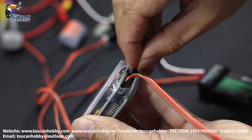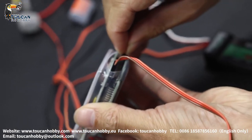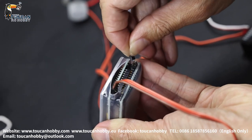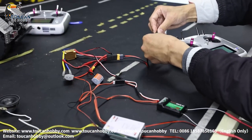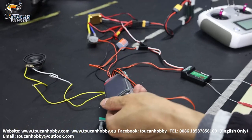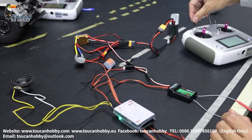Some customers ask why the engine sound is not coming. This could be the problem — the setting pin. Don't take it out. Plug it back, then power it on again. Change the position and power on again. Now it is connected and the engine sound is back again.